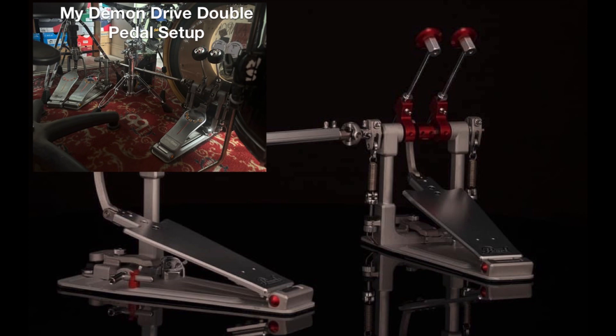For me, I already have the OG Demon Drives — as you can see in the picture — and that works great for me. I really don't do extreme double bass or any extreme metal drumming. When I do play double bass, it's not really that fast and I only use it for doubles. The double pedal is just something to have as an option when I want to use my left foot.